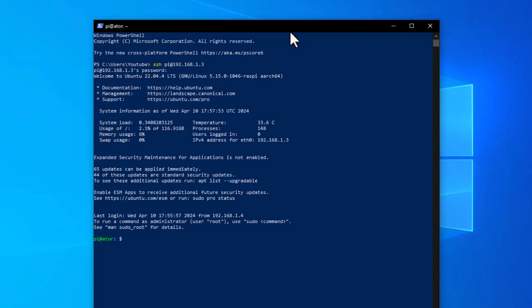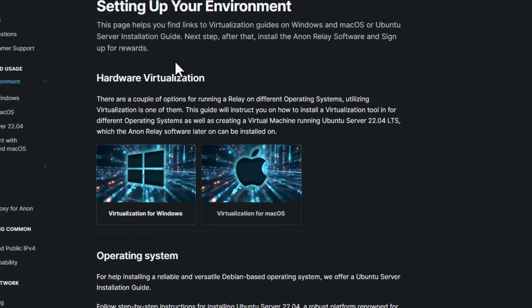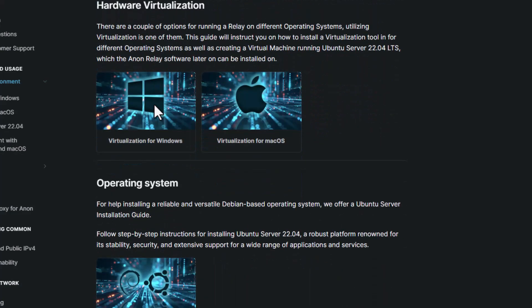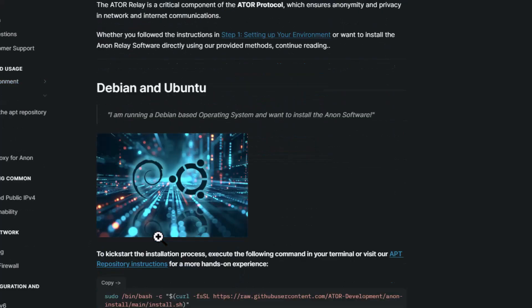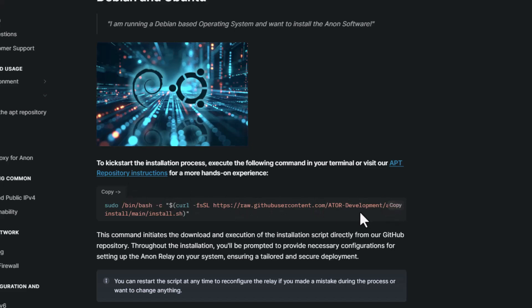At this stage I went into my router settings and activated port forwarding for this device — 192.168.1.3 — on port 9001. Port 9001 is the default port needed to allow your relay to communicate with the Ator backend. If you have multiple relays you can use different ports (9001, 9002, etc.). Then go to the educator page, scroll to Software, and click 'Install Anon on Linux'.